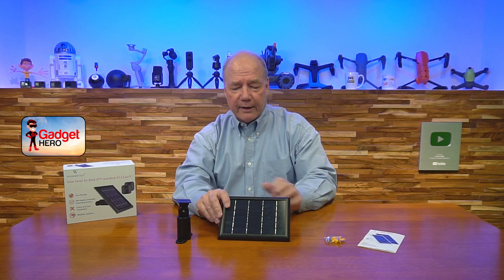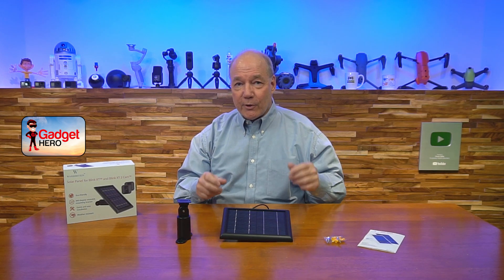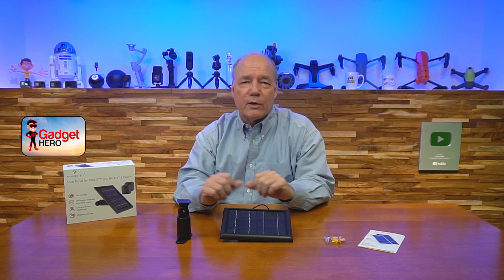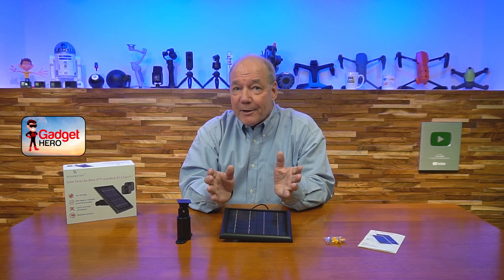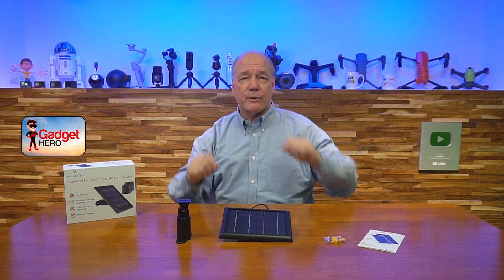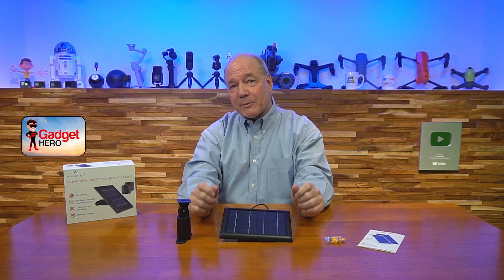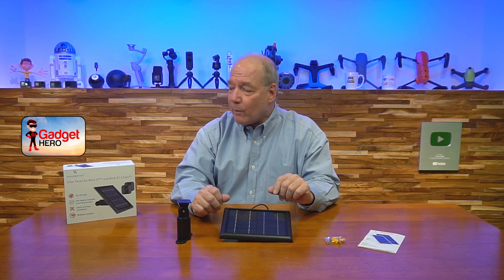Plug it into your camera and you're off and running. The beautiful part about solar power is that batteries work great but depending on resolution, number of recordings, and recording length, maybe those batteries last you a year, maybe a year and a half. But sooner or later — typically for me in the middle of winter — I'm up on a ladder changing batteries in one of my Blink cameras. That all goes away with a solar panel. Mount it, connect it to your camera, and just stay inside.